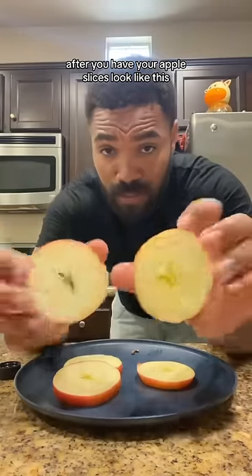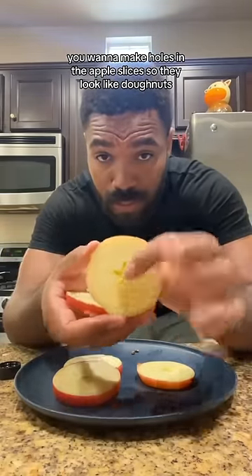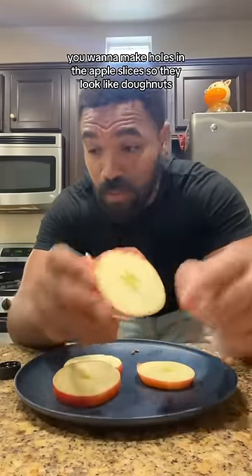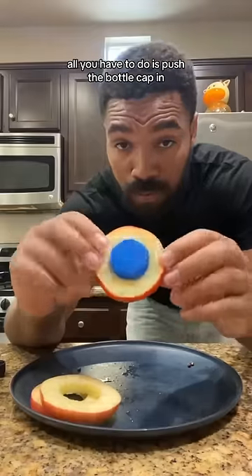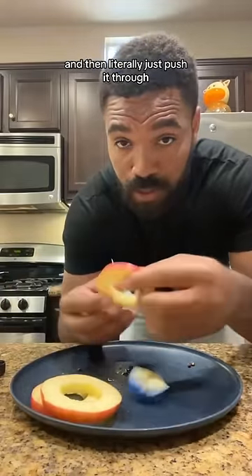After you have your apple slices looking like this, you want to make holes in them so they look like donuts. You can use bottle caps to make the holes — just push the bottle cap in and literally push it through.